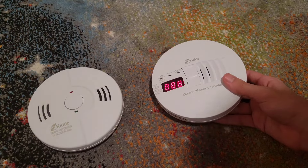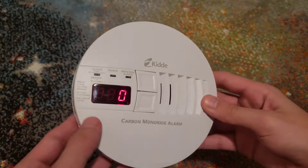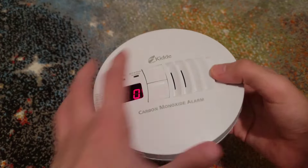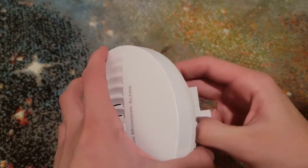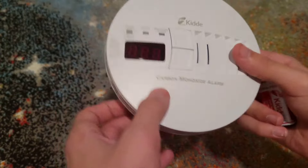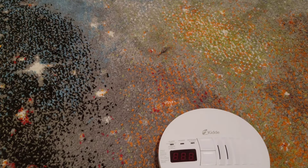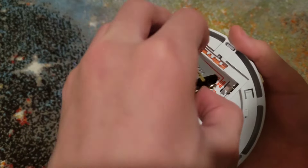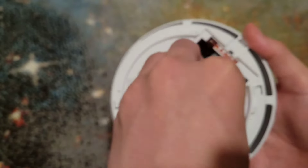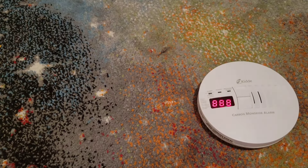These next models — including this CO-only unit — have the battery door on the back. You have to twist this off the base, then open the battery door and take out the battery. You can tell it's off because the LCD screen is off. Get your new battery, make sure the tamper switch — this red piece — goes down, slide it in, and close the battery door. Wait a moment for the LCD to read zero, then you can test it.